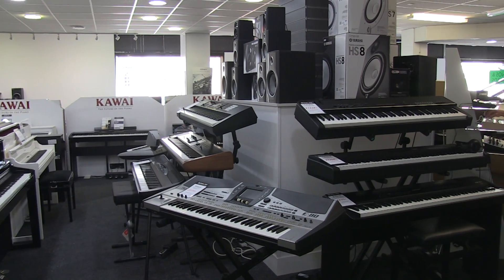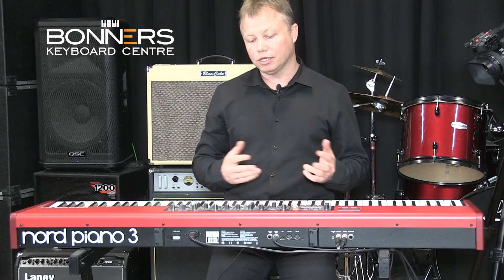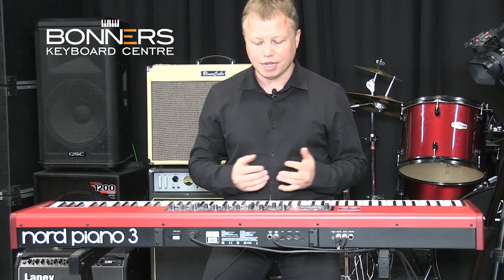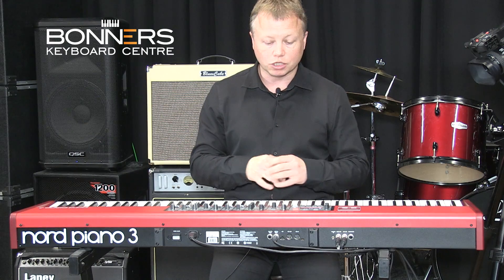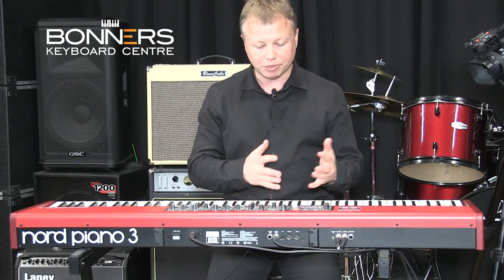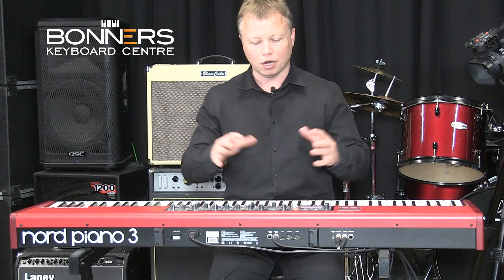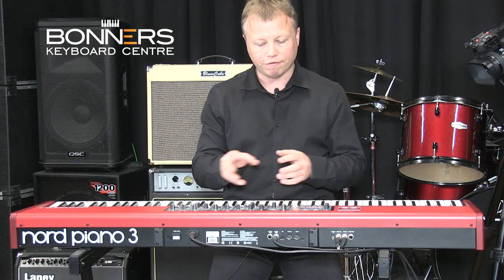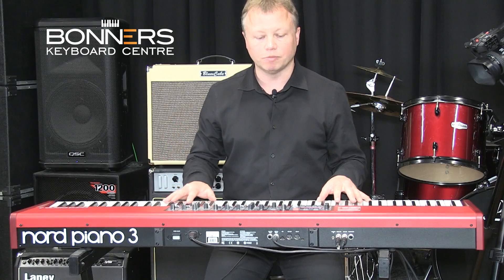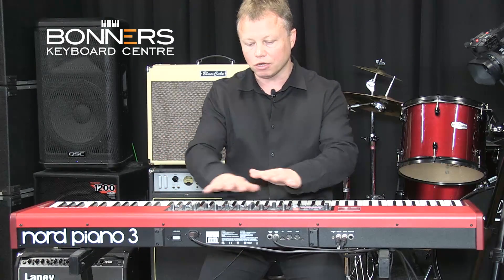I'm here today just to give you a quick overview of the Nord Piano 3. It's a new stage piano — it's been out three or four months now but it really is an excellent machine. I just want to give you an overview of basically how it works, a quick look at the different features. The first thing to remember with Nord instruments is they're very hands-on with lots of controls, but it's very intuitive.